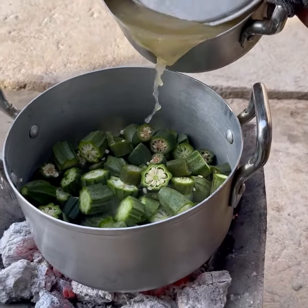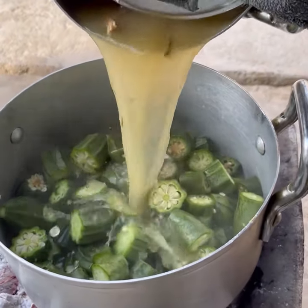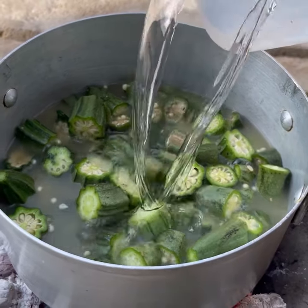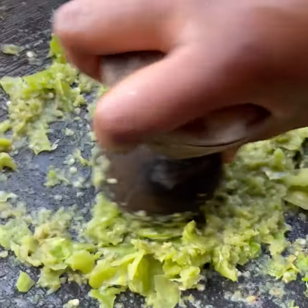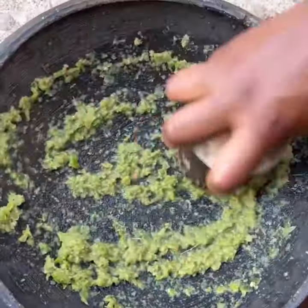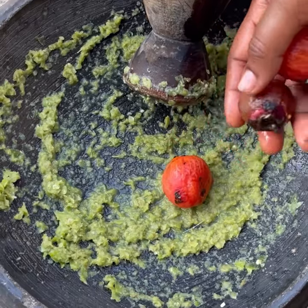Once it is ready, remove it and then grind that as well. I then added the stock from the meat to the okro, added in just a little bit of water, and brought that to a boil as well. Then to my everything-where, I'll grind it and add in the rest of the veggies.